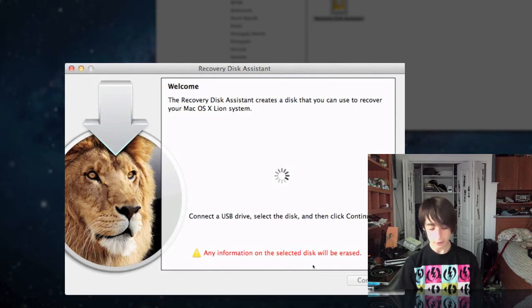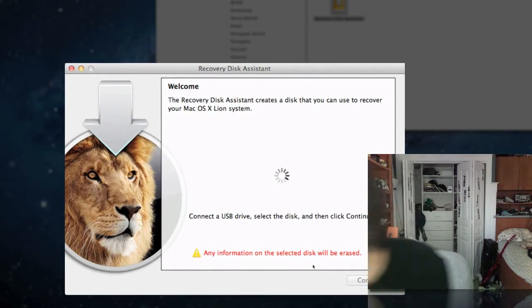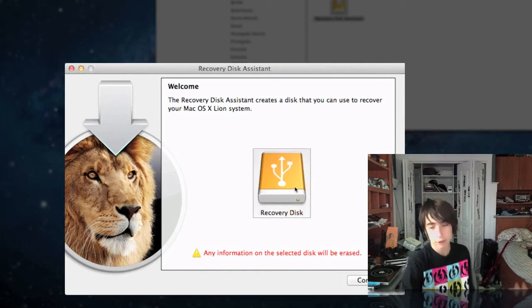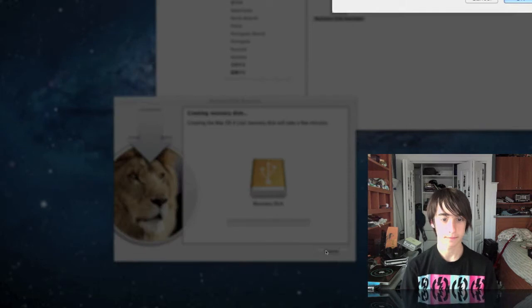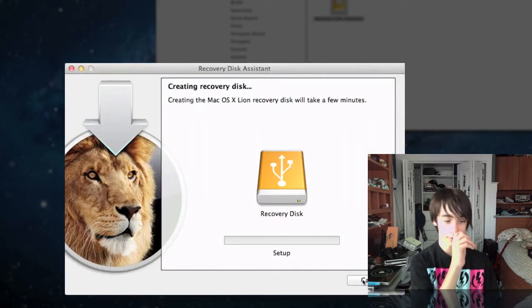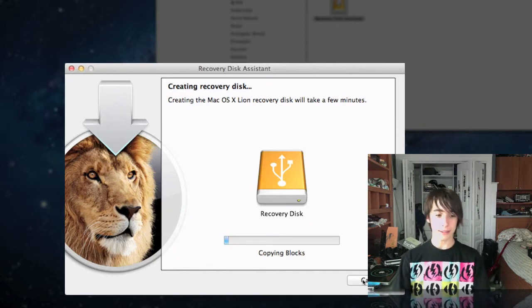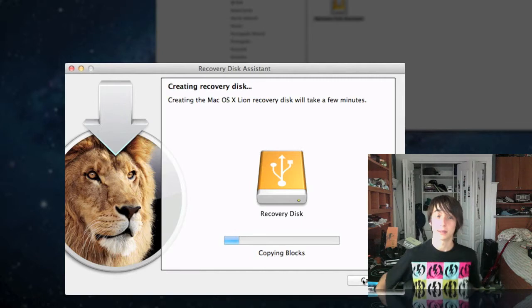Now would be a very good time to plug in your USB disk. I named mine Recovery Disk, so here it is — I'm just going to hit Continue. You have to type in your password to give it privileges, and now it's going to reformat the drive and copy everything over. Watching the status bar move is going to be a little boring, so I'll be right back — I'm going to go get a cup of coffee.